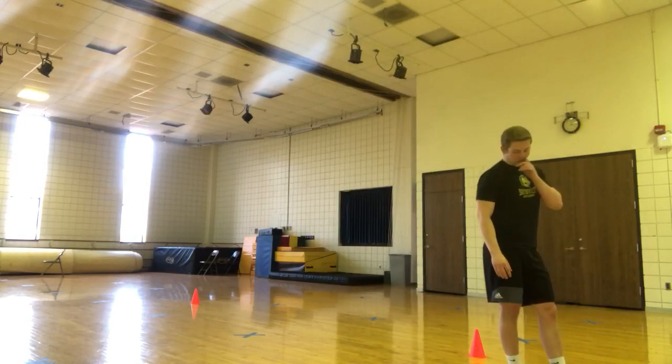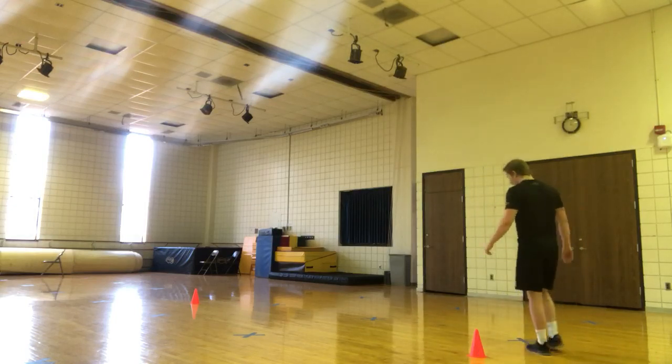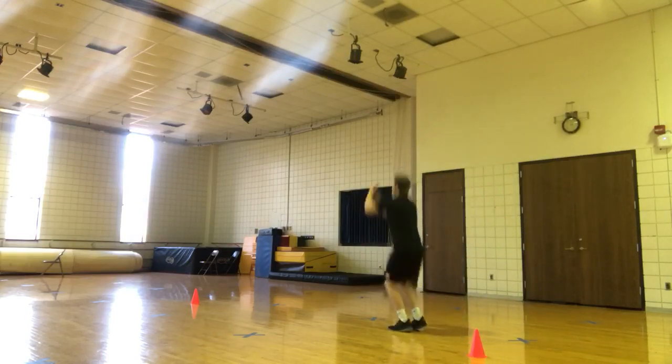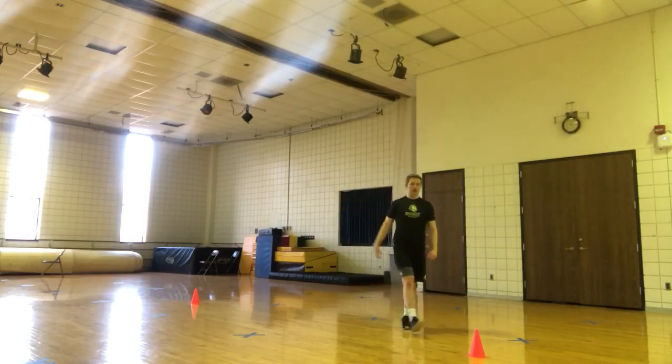Then we have one step tuck jumps. So we're going to do a tuck jump, step forward again, do a tuck jump. All the way through the 25 yards.